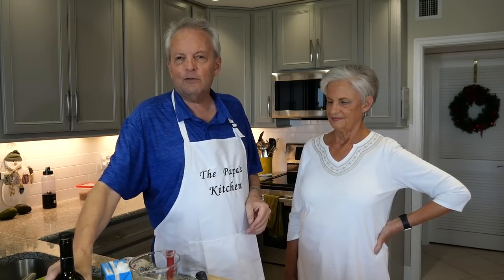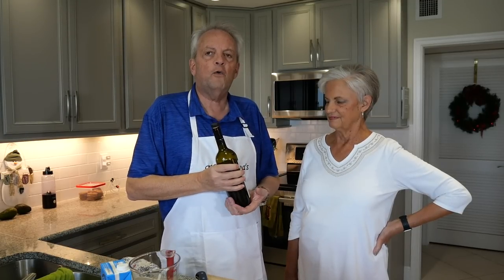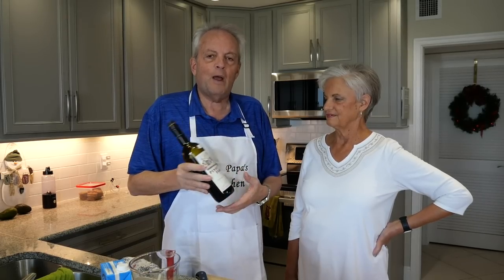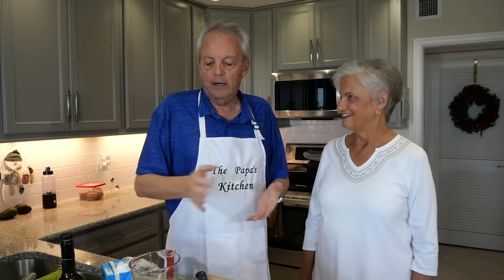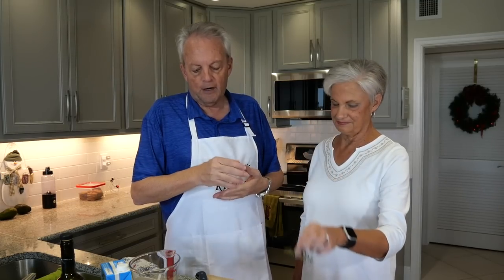I'm going to need about three tablespoons of a dry sherry — you can use a red wine. I've got a Pinot Noir. I just know it's a dry wine and I only need three tablespoons. It gives a little bit of nice depth when it cooks. One more thing — and time. Yeah, I'm going to put thyme from our garden.